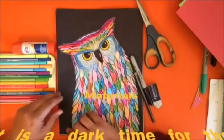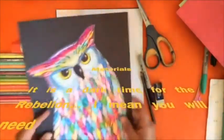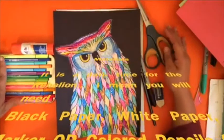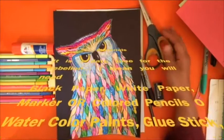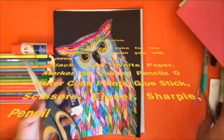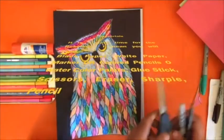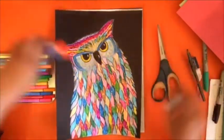You'll want a black piece of paper to mount your very colorful owl onto, and a white piece of paper that you're actually going to draw on. You'll want a glue stick, some markers, colored pencils, crayons, or watercolor. You'll also want scissors, an eraser, a black Sharpie marker, and a pencil.